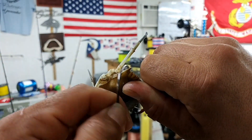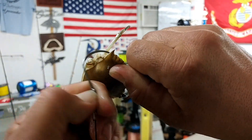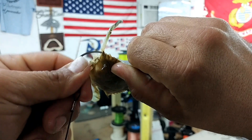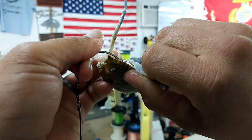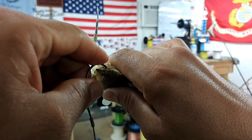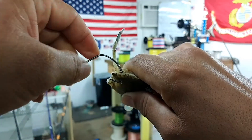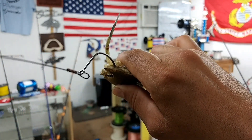And as you can see right there, right on the inside of the shell and the tip of my thumb, it's already starting to puncture through. Just keep drilling back and forth. And this is kind of the reason why I like the bigger hooks too. If you go with too small of a hook, you're not going to be able to pull it through without cracking the shell.